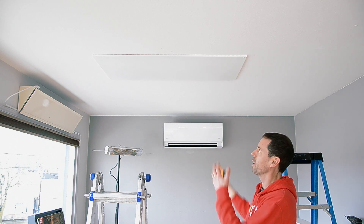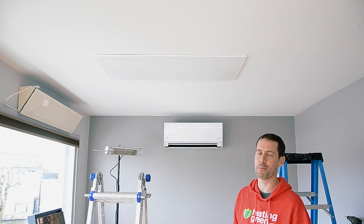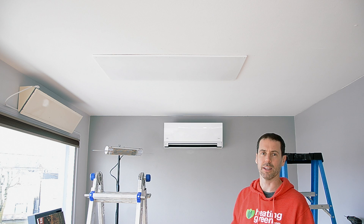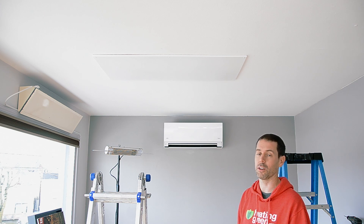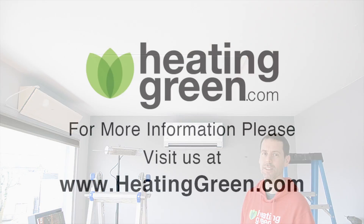This panel, by the way, at 2x4 and 500 watts, is good for a room — generally speaking, for primary heat, somewhere between 80 and 100 square feet. Also keep in mind that the insulation you have, the number of windows, and the ceiling height are factors. So if you go on our website, heatinggreen.com, and use our quote form or heat calculator, it can tell you approximately what you need. You can also call us at 800-618-4940. Thanks for watching.